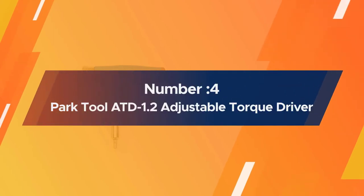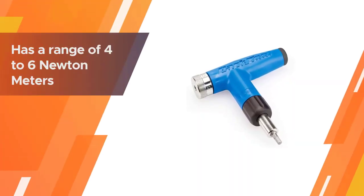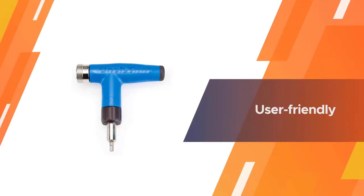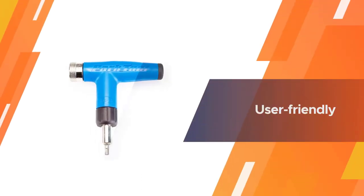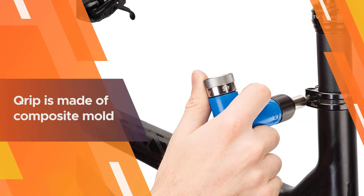Number four: Park Tool ATD-1.2 adjustable torque driver. As the name suggests, this product is a torque driver, more commonly known as a preset torque wrench. This Park Tool torque wrench has a range of 4 to 6 newton meters in 0.5 newton meter intervals.